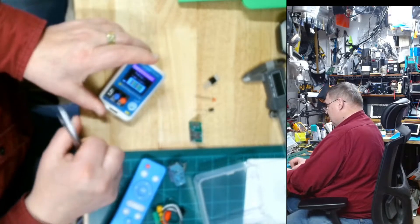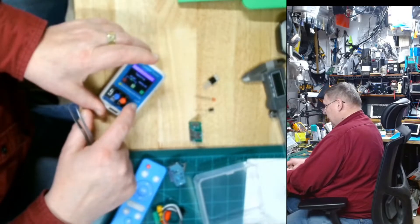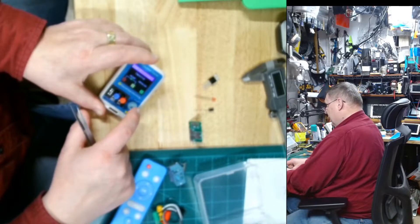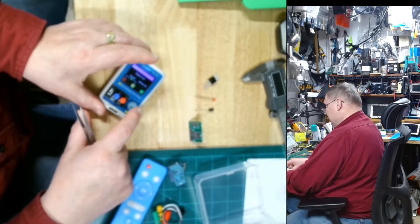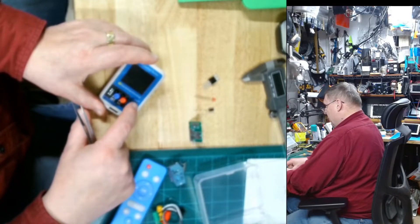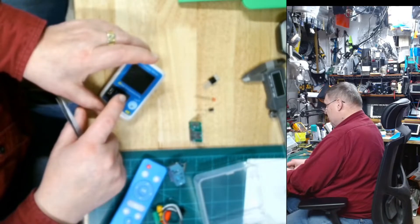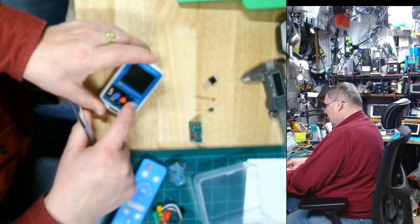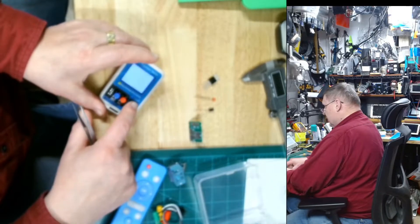One more time: if you push down once and then hold the button from the beginning, you get the menu where you can go to infrared. I'm going to power it off and back on again, and this time I want to go to the infrared menu so I can use the buttons as well. You push once and then hold.